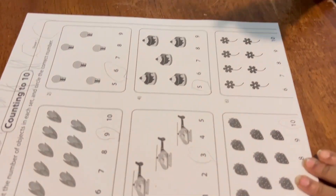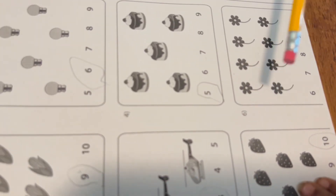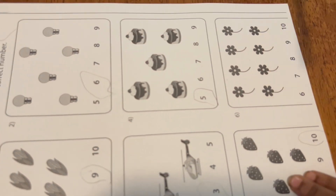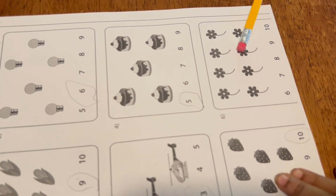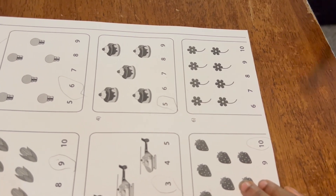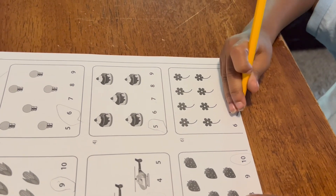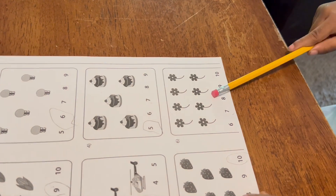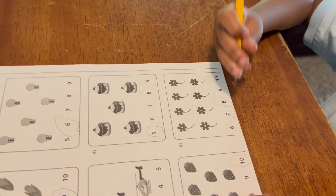All right, now we got one more. Viruses. Yep. One, two, three, four, five, six, seven, eight. Good job! Which number is eight? This one. Which one? Not that one — you pointed to the other one. The — yep, right there. That's eight.